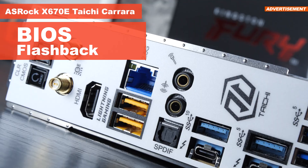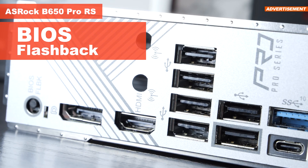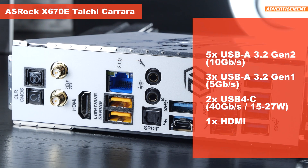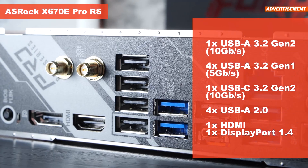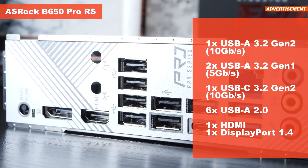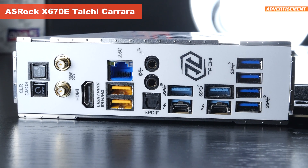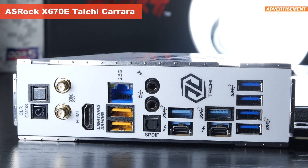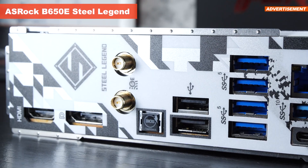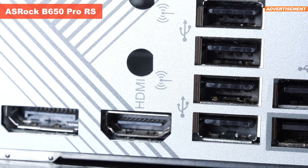All four ASRock boards come with an insanely useful BIOS flashback button. The flagship model even offers a clear CMOS button. Aside from that, the I/O looks impressive and good on all of today's motherboards. The newer USB 4 ports, however, are only provided by the Taichi Carrara. On the other hand, the other boards do sport a DisplayPort output besides HDMI, to make use of the integrated Radeon graphics found on the new Ryzen CPUs.